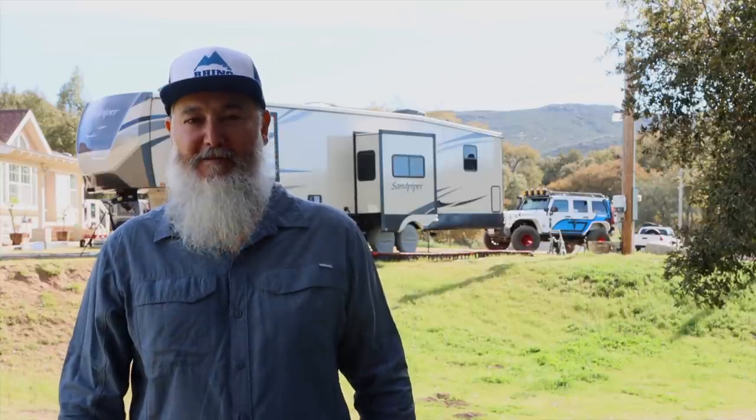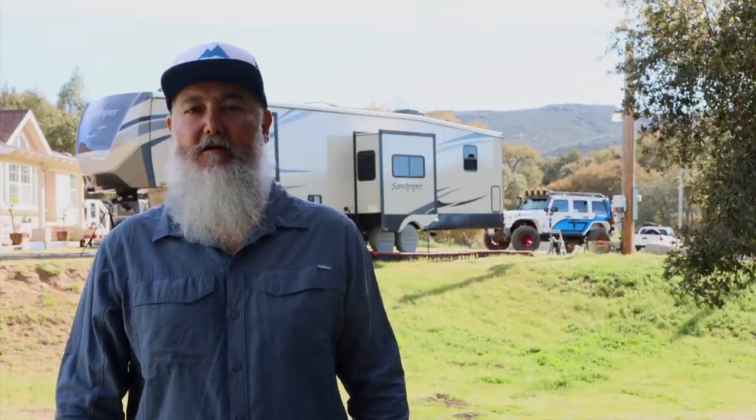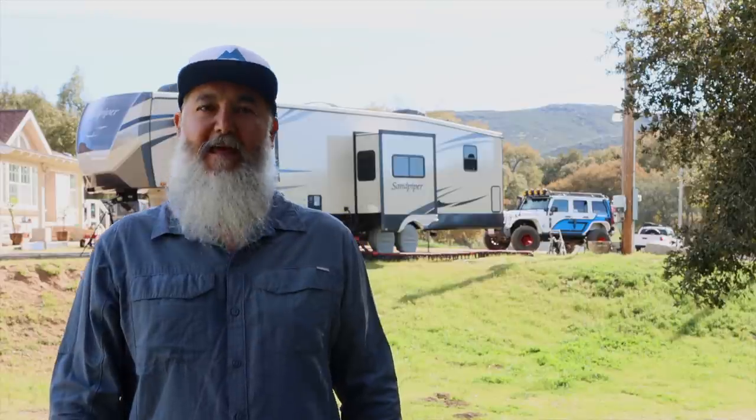Hi, I'm Marco from OverlandX, author of the cookbook The Overland Cook: Food on the Trail with OverlandX.